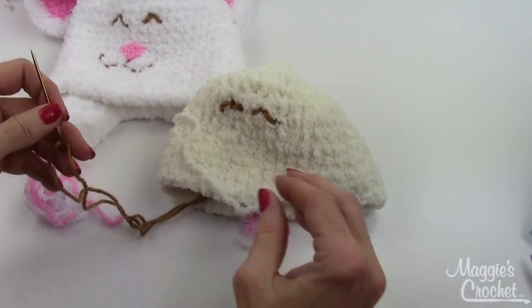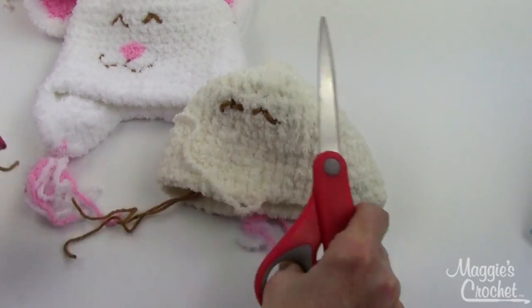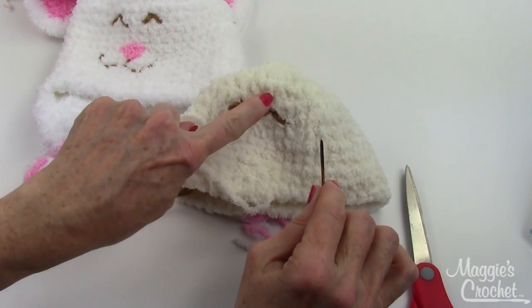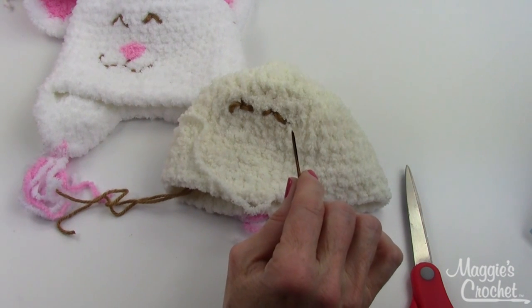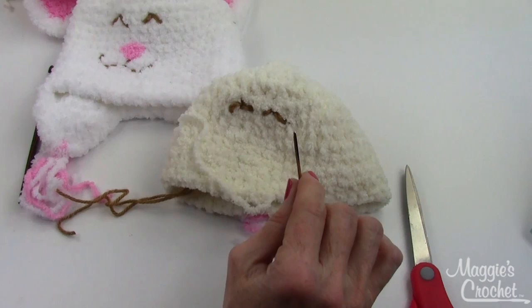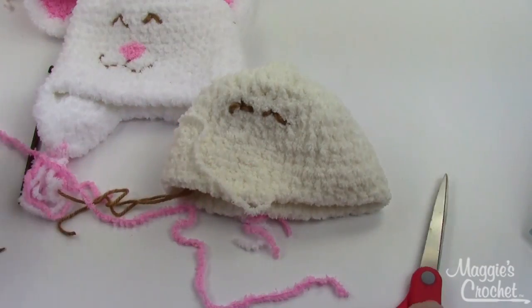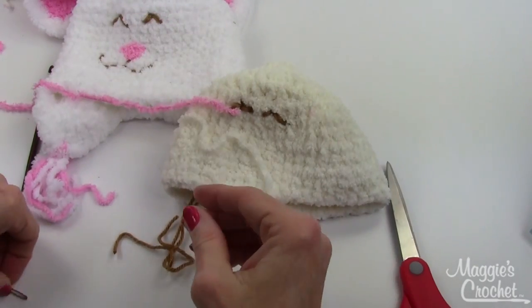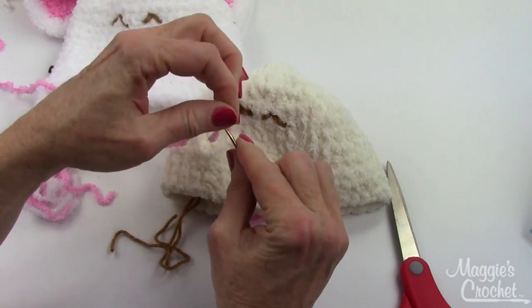For the nose: you might need to practice on the eyes first — I might have needed to go up one more row. Make sure you post pictures — I want to see what you make! For the nose, just thread your yarn onto your yarn needle.